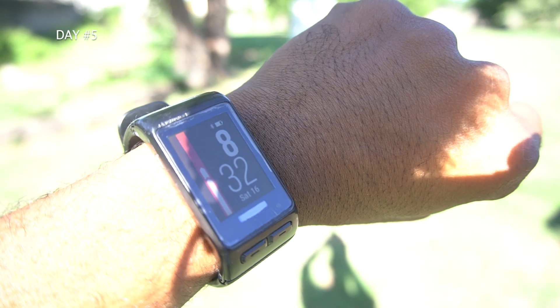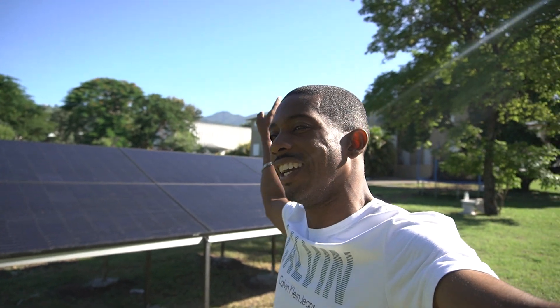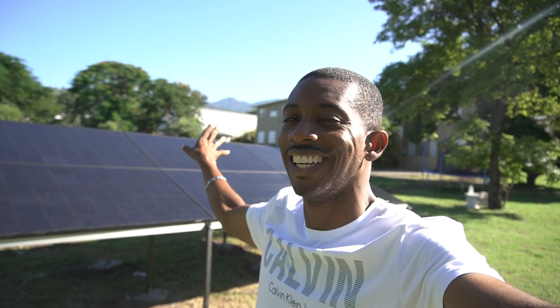It's 8:30 a.m. on Saturday morning, a brand new day. We're here once again to test and make sure the solar panels are providing all the power that the solar air conditioning unit on the inside needs.